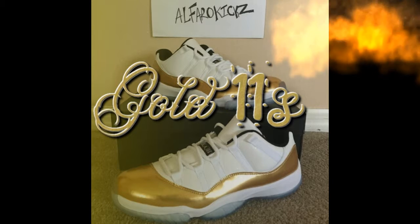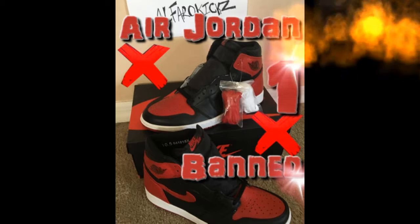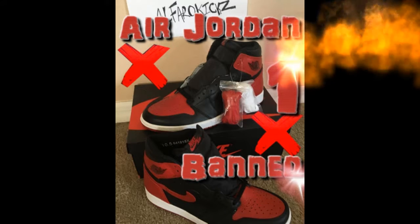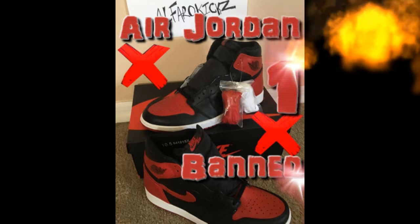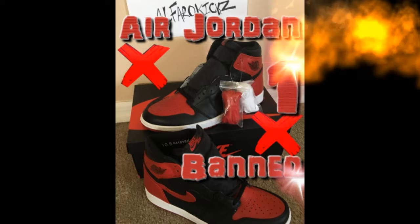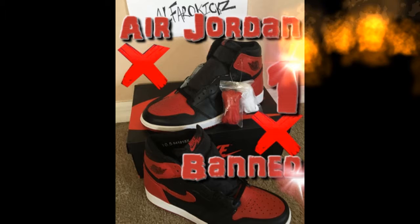These next ones we're about to look at are the Air Jordan 1 Banned. I don't know exactly the full story behind them — I think they got banned when Jordan was wearing them in a game, but I'm not going to say that for a fact. They look pretty cool and they came without laces, so you can choose your own — red ones or white ones.